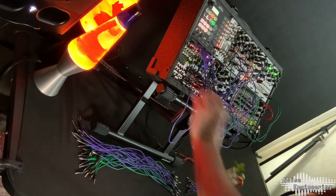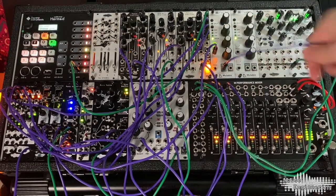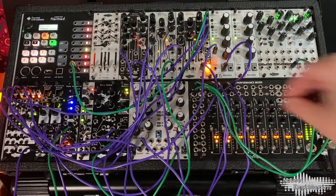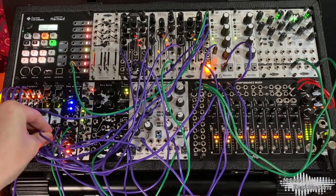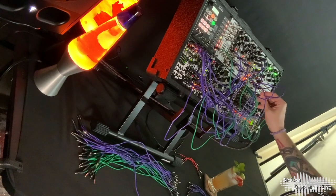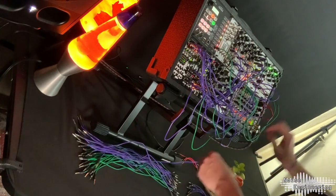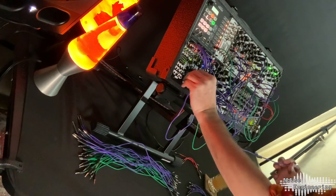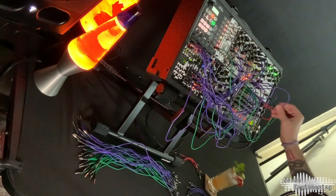Now I'll do a kick drum — we'll do the divide by two on Fractio Solum number two and run that into our mixer. Next let's do hi-hats. We'll do the times two out of the Fractio Solum. Fractio Solum is great for percussion — you've got your four outputs with different divisions and multiplications, pretty much percussion in a box. And now we'll take just the normal out of Fractio Solum one and use that for our snare. Now we're getting somewhere.